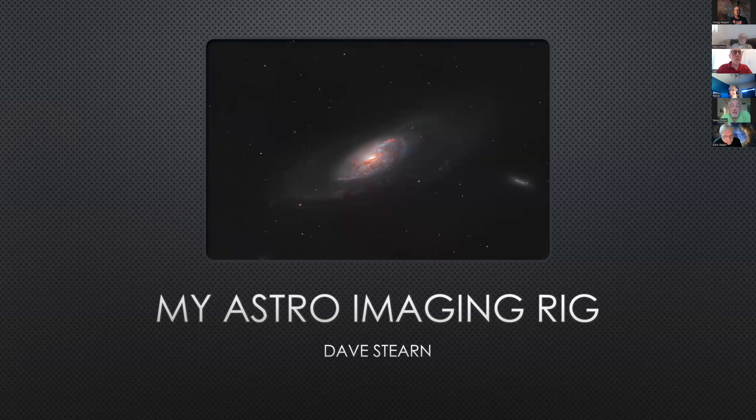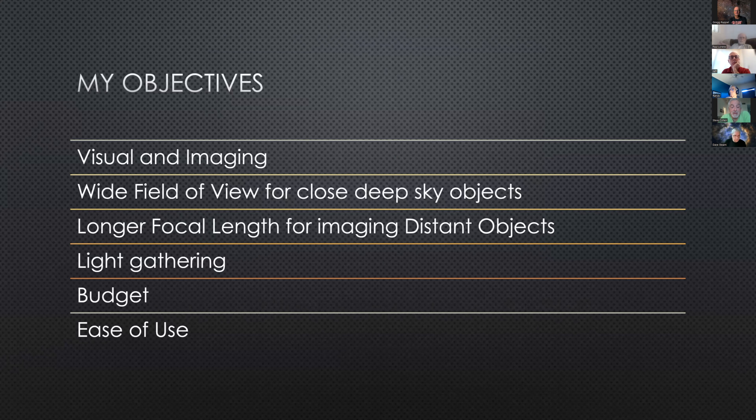I put this together this afternoon, but I wanted to keep it short and sweet since Randy would also be talking after me. By the way, this is M106. I want to talk about my overall objectives and why I bought the equipment I did to begin with, including the Hyperstar. I wanted to be able to use a scope for visual and imaging. The C8 fits that — any of the Celestron C series can be used for visual — but to be honest, I think I used it for visual for about a week before I said forget it, I want to start imaging.